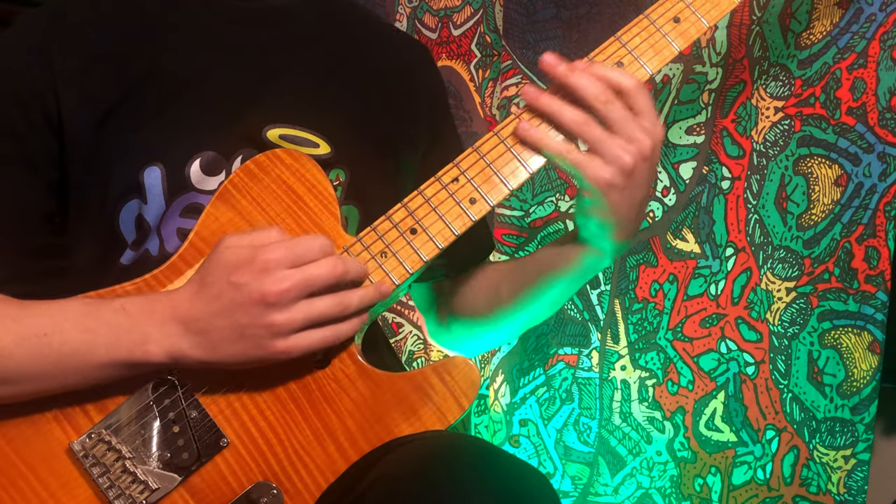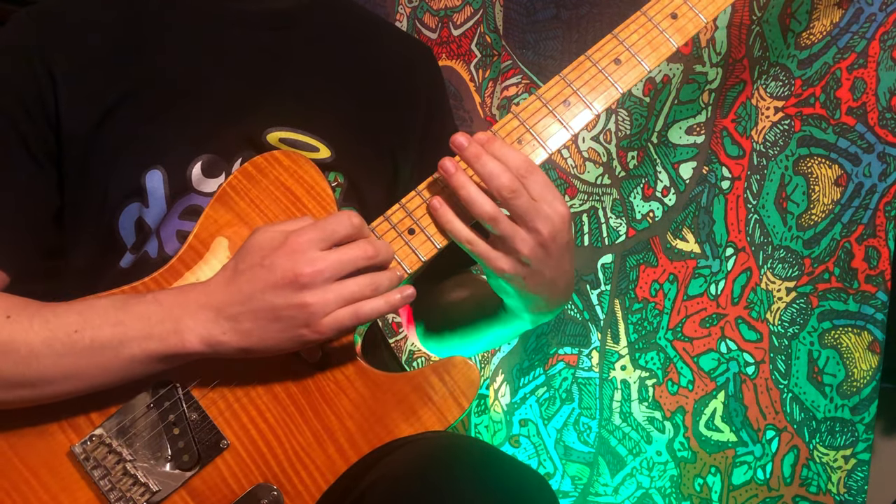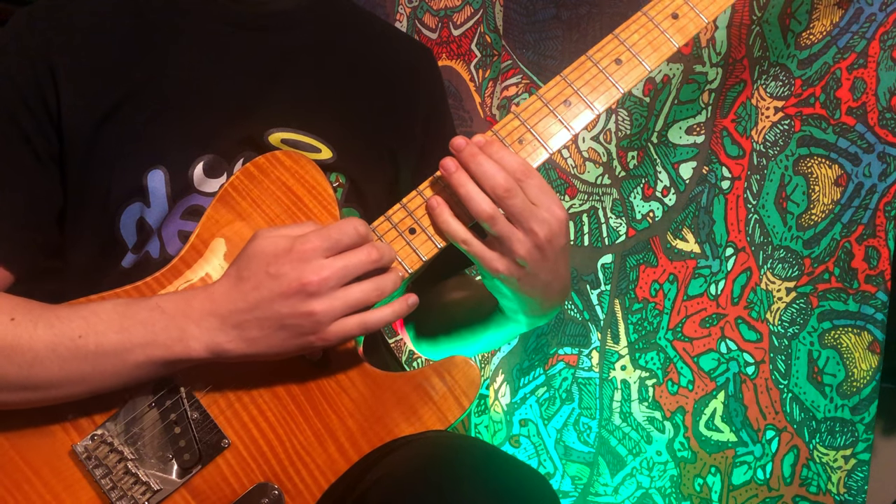The next technique is tapping out chords using both hands at the same time, so you can play chords wider than you could ever play using only one hand.